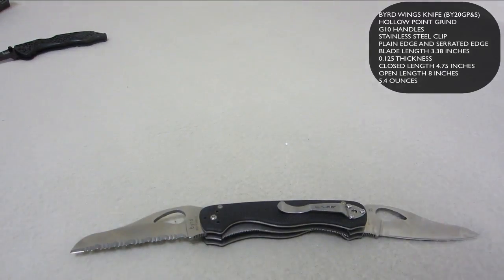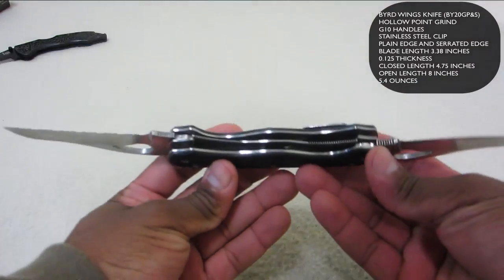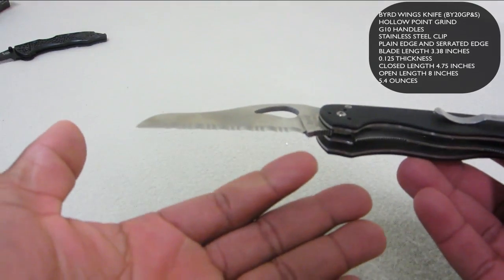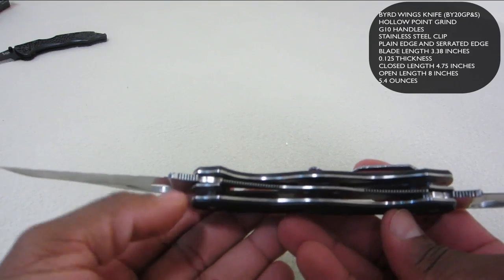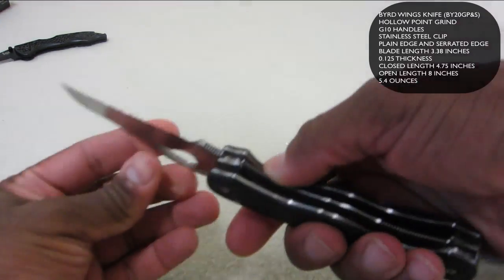Now let's talk about this BYRD knife. As you can see it's pretty unique just by looking at it — it's actually two knives in one. One blade is a plain edge and one has some serrations on it, more of a saw. You can check out the liner locks here; there are actually two of them, one on each side.